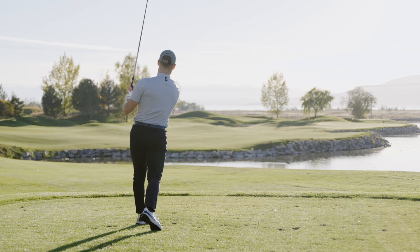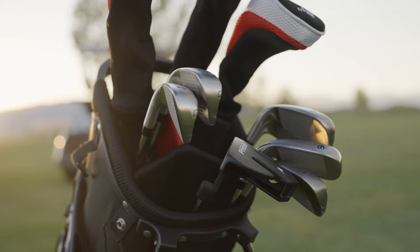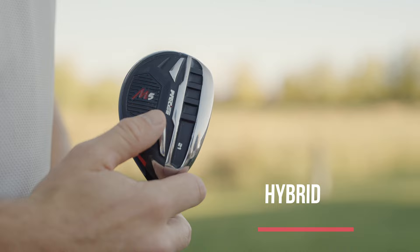The M5 is the perfect set for beginner and intermediate golfers. It has oversized club heads that are easy to hit, and wide sole irons for ultimate forgiveness. The M5 also comes with a bonus hybrid for maximum versatility.